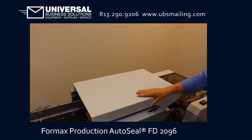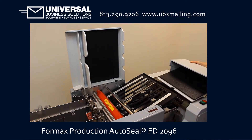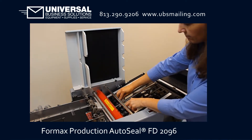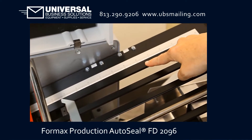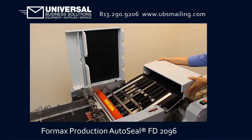Raise the top cover and remove the upper fold plate cover. Use the quick-release fold stop to set the fold position based on the form type. The fold plates are clearly marked with standard and metric scales. Replace the fold plate cover and top cover.